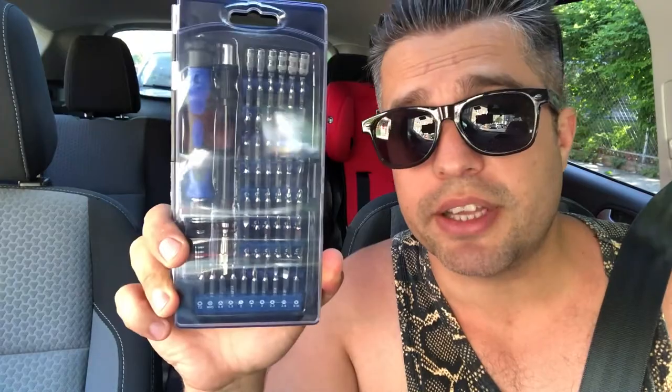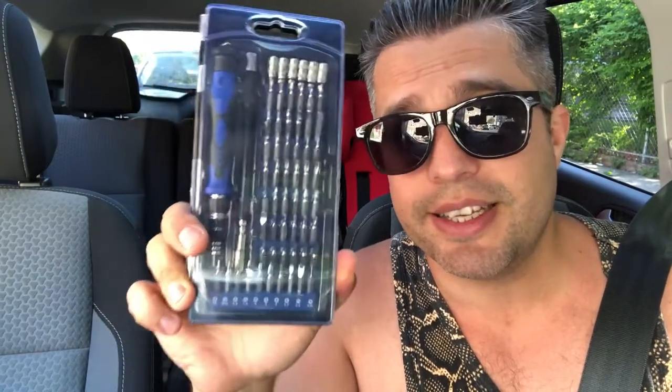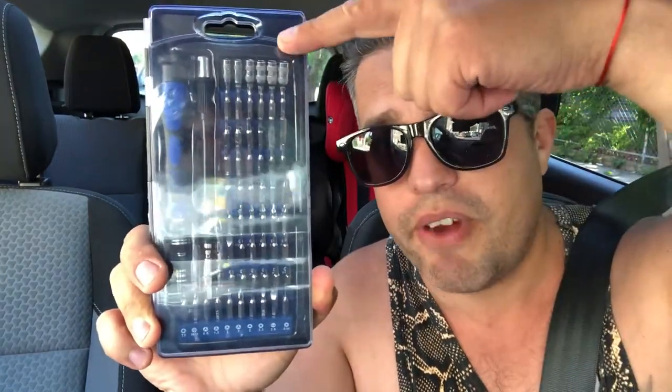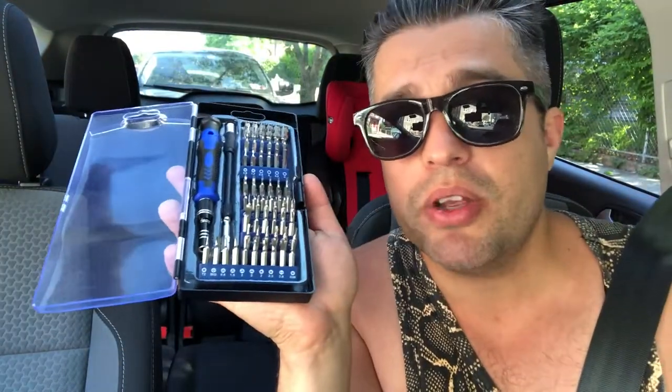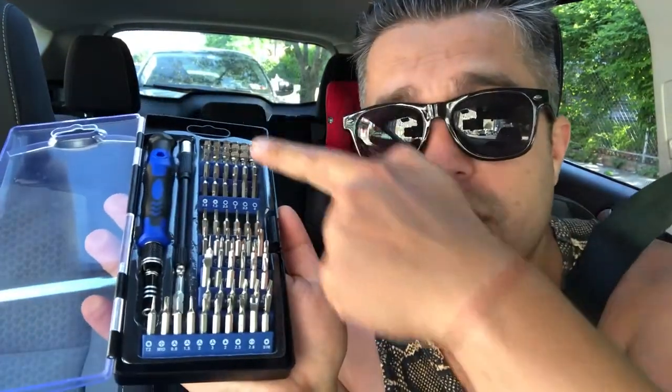Check the screwdriver set — so compact in this case — and check the variety of the heads you're gonna have here. So what do you think? Look at the variety of the heads. You have to look no more and buy this one for your household.